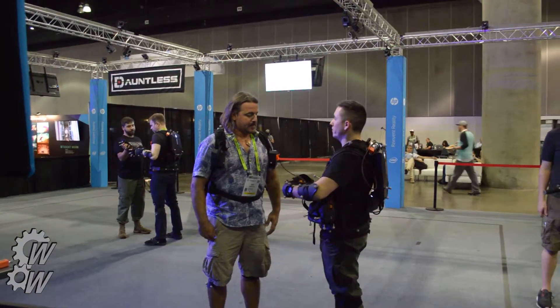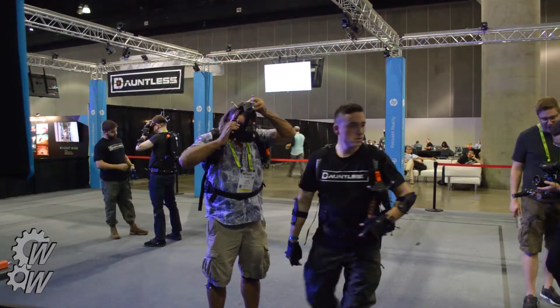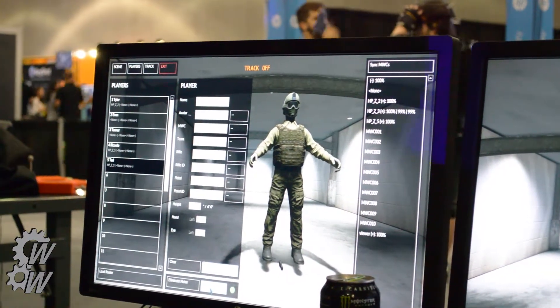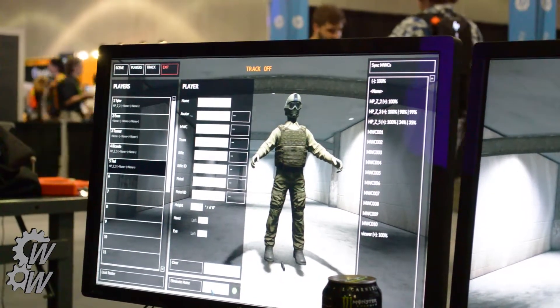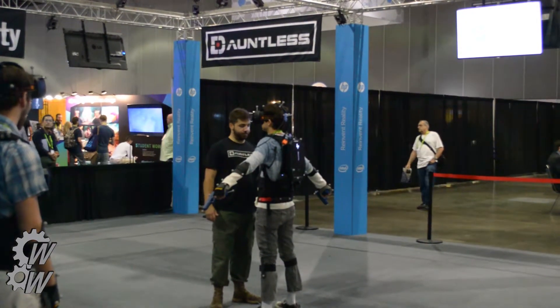Here's someone taking the head-mounted display, and here they go getting ready for calibration. The calibration on this is much faster and easier than most mocap systems I've ever seen. And there's someone in calibration pose.